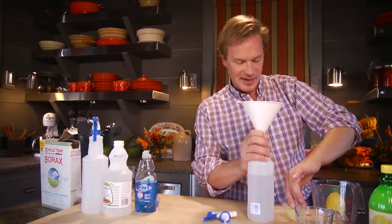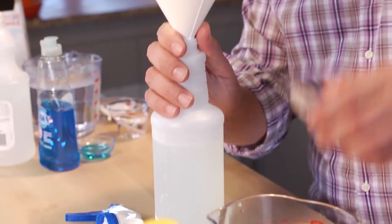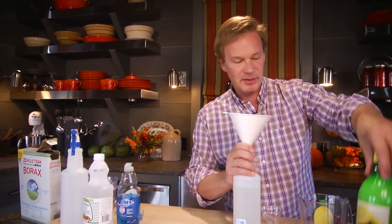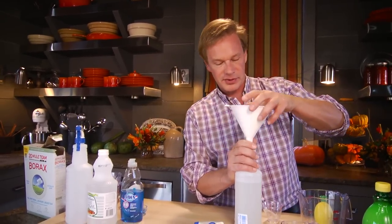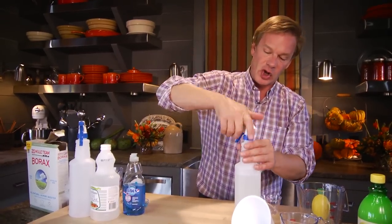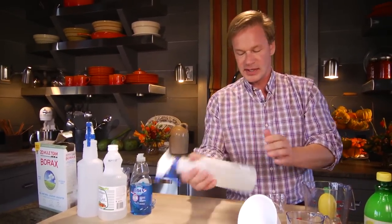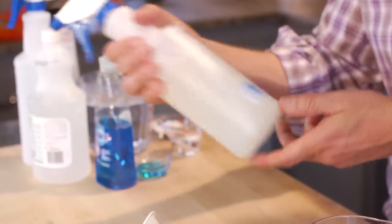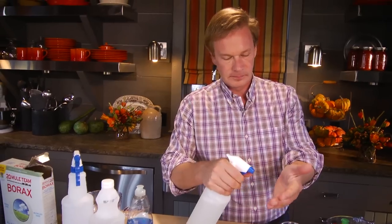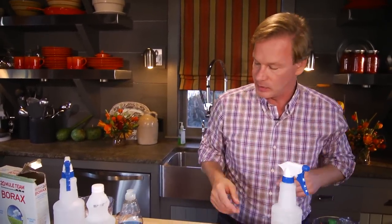And another good disinfectant: a quarter cup of lemon juice. I've used lemon juice in a bottle because you don't really want the pulp and so forth in it. It's all mixed together because it's all liquid, and you're ready to go. This is great for using in the kitchen — just a really good all-purpose cleaner. Mmm, nice and fresh. So that one's really simple.